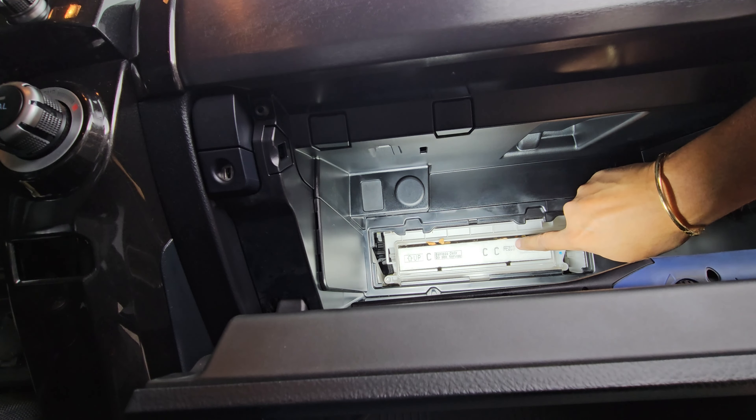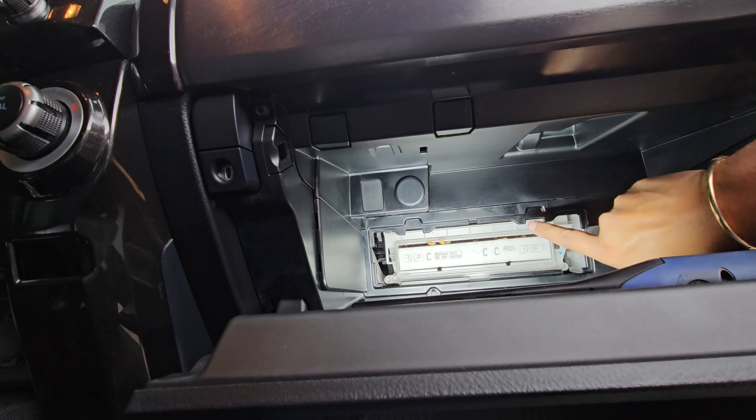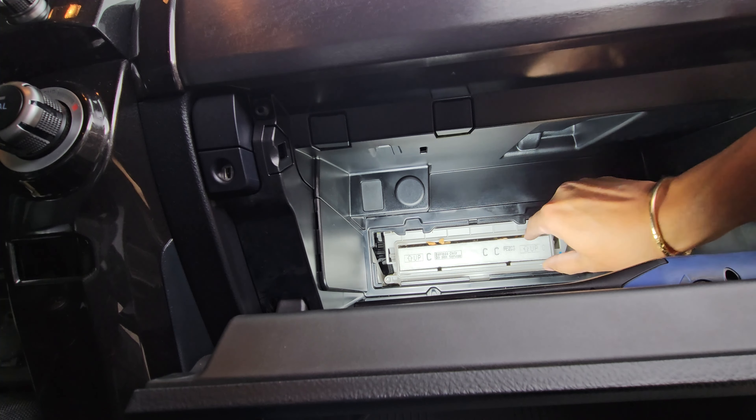Right here is the cabin air filter. We have an up arrow — that's the same way we're going to put it back. So let's take this out.